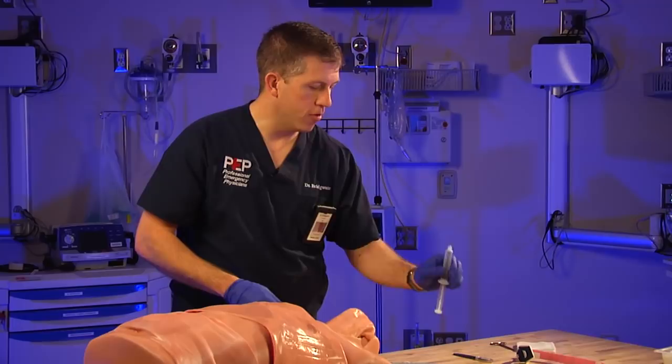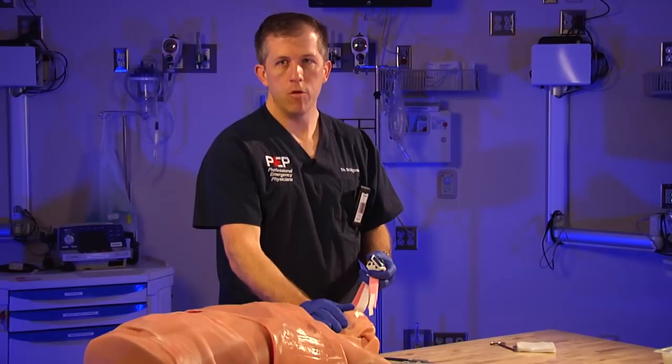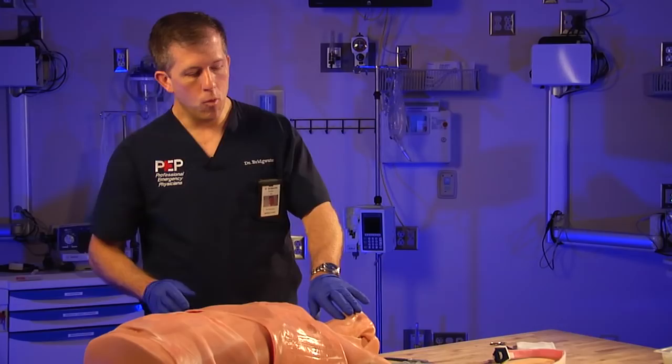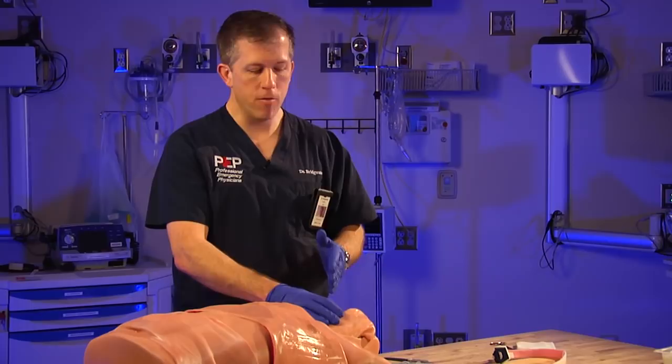You'll want some type of securing device — commercially available options, a trach tie, or tape will work. Once you perform this procedure, always have a hand on the airway; whoever is ventilating the patient needs to maintain control so you do not lose this airway. When preparing, identify the landmarks early — any time you think you may be proceeding to a cricothyroidotomy, not when you actually need that airway. Hopefully you've already identified these landmarks in the difficult airway patient.